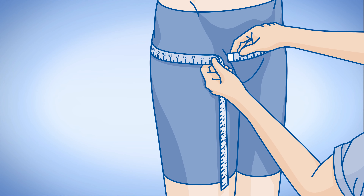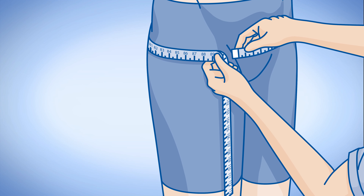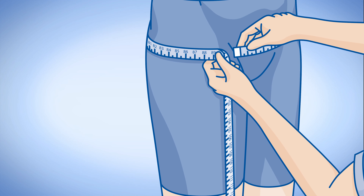Before fitting an Attends Adjustable, it is important that you measure your hips and waist and use the larger of the two to decide which size is correct for you.